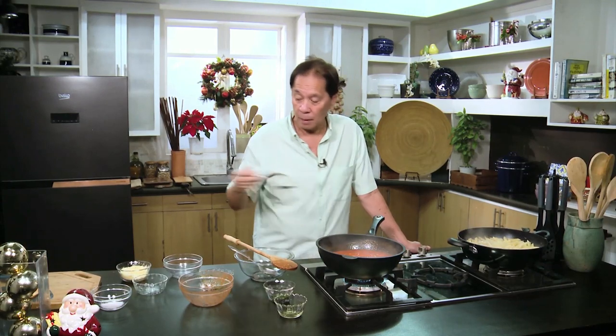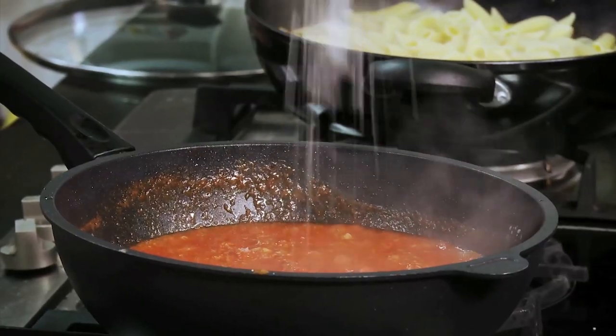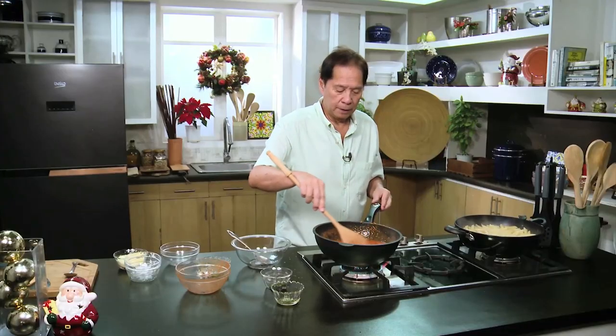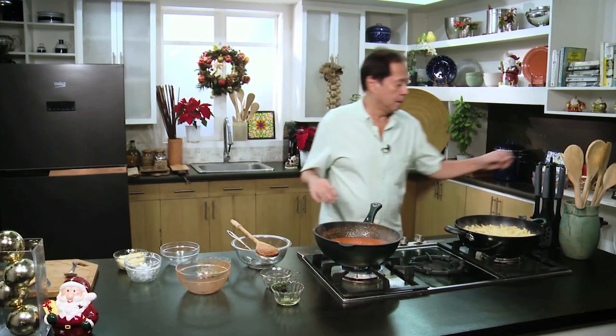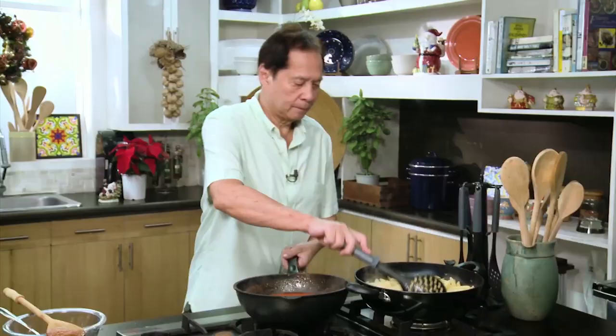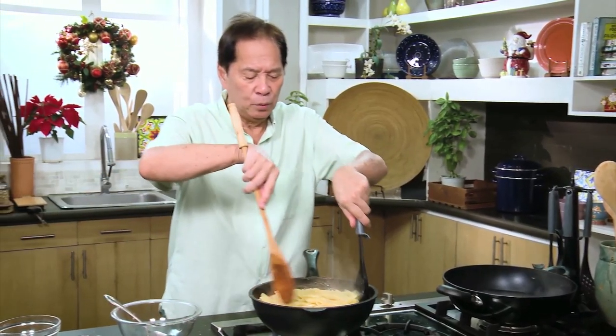I'm going to put some salt — maybe a teaspoon of salt. And then we'll get our pasta noodles and add them in. This is done — assembly time. We'll just mix it all together and then I'll show you. All we have to do is plate this.